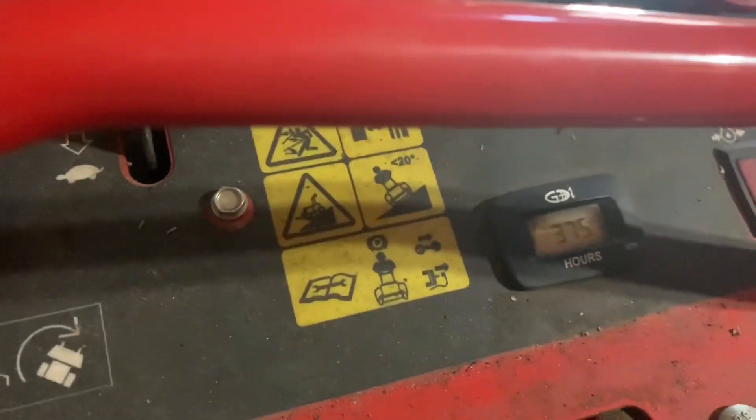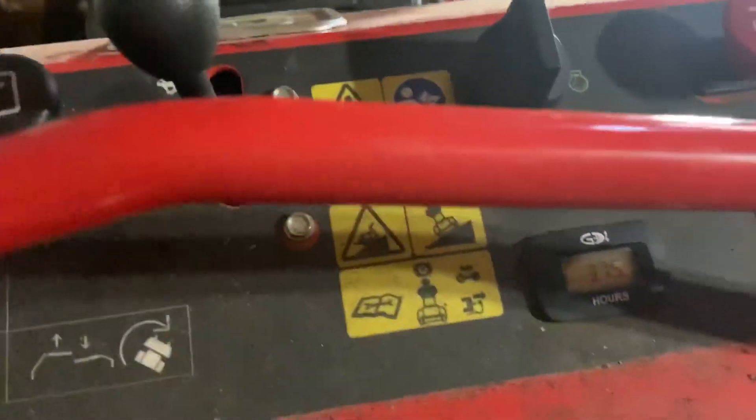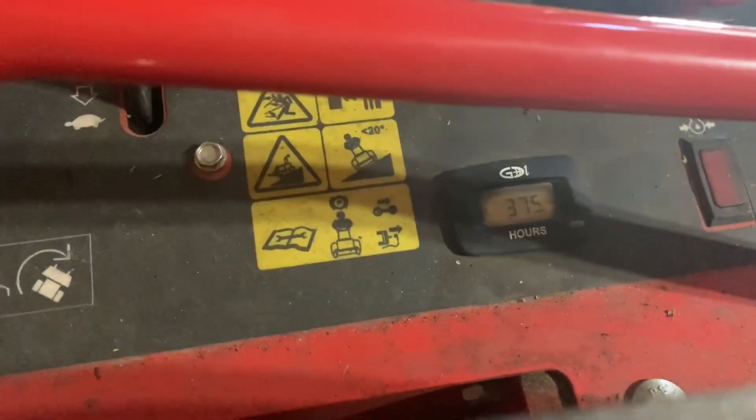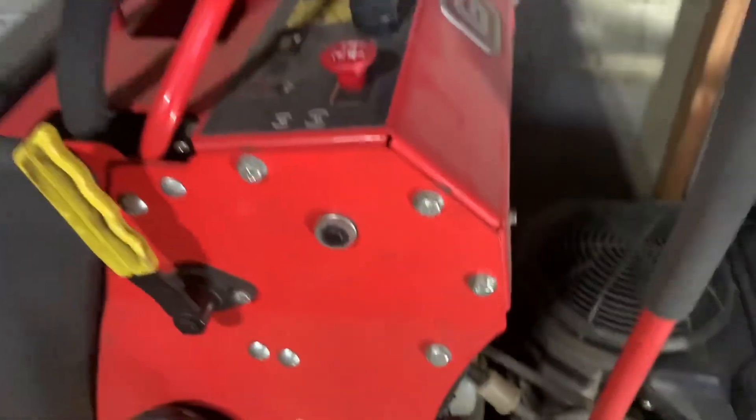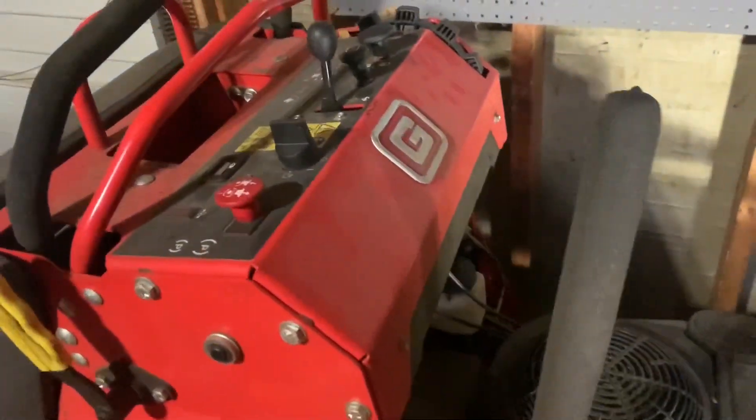375 hours — and you can barely see it on the display, but there's literally a 375.1 on there. So it's been a great machine. That's a lot of hours for just one season.